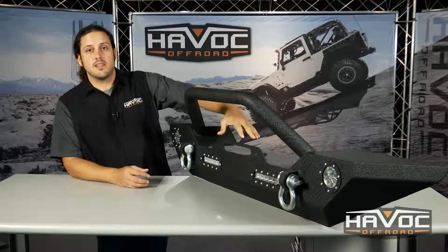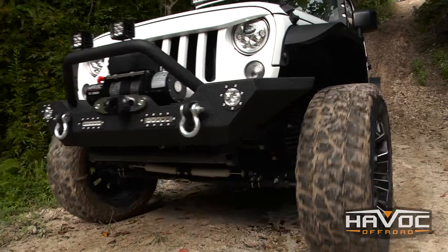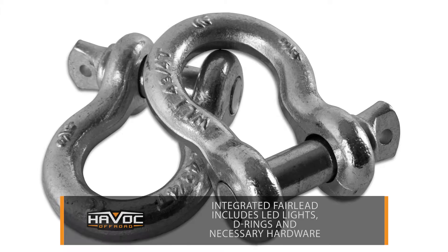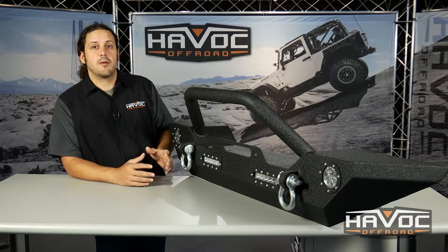You've got a pre-drilled winch plate that accepts our Havoc winch or any standard 10 by 4 1/2 bolt pattern winch, an integrated fairlead. It includes the LED lights, these D-rings, all the necessary mounting hardware for installation, and a tough black powder coat finish.